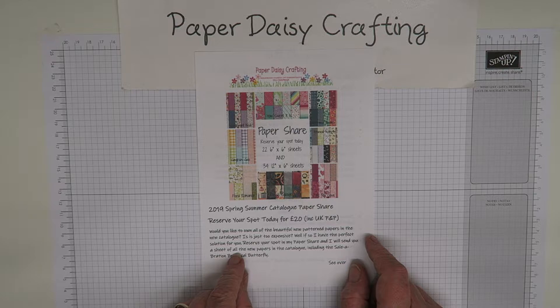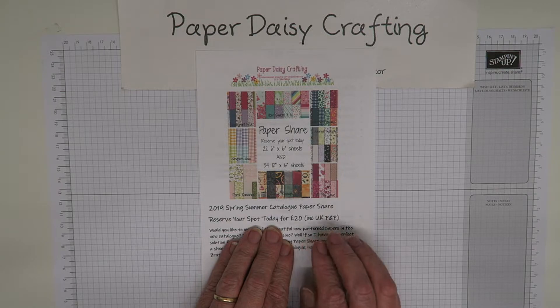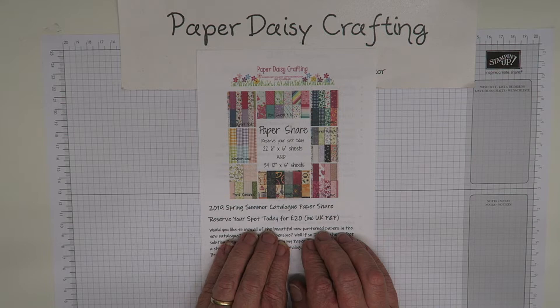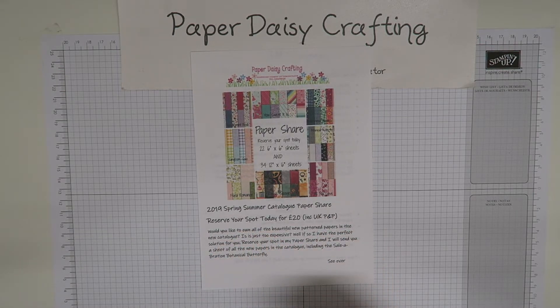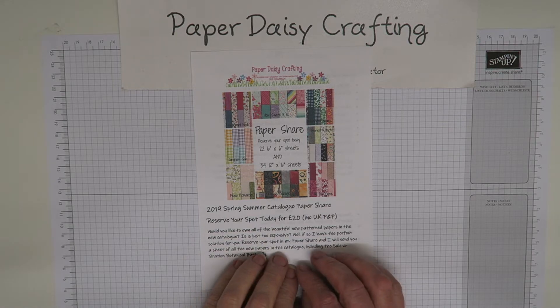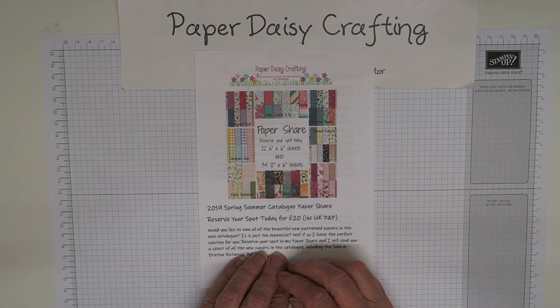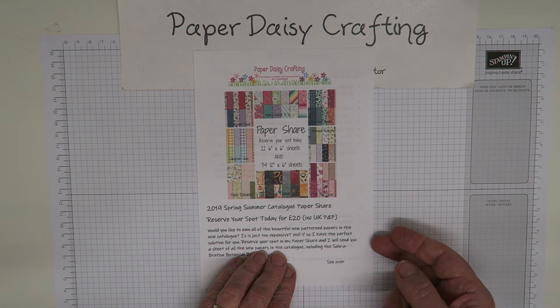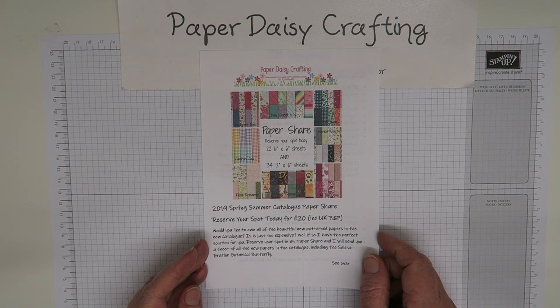The other thing I need to mention: this costs 20 pounds, but if you spend another 25 pounds or more from either catalogue — the annual or the new Spring Summer — you'll also be able to choose a Sailabration item. It's a very special deal just from me. If you spend the 20 pounds on this plus 25, that's your 45 pounds, and you'll be able to choose a free Sailabration item which I'll pop in the post with your papers. Look forward to hearing from you, and watch out for my ribbon share as well. Thanks very much for watching — bye bye!